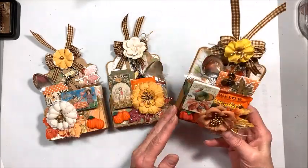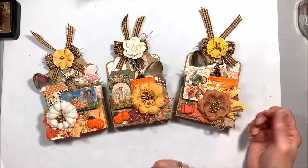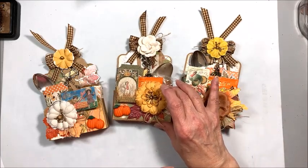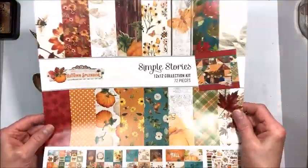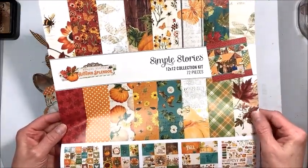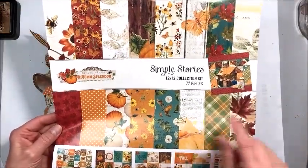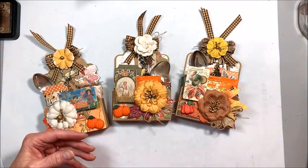These are perfect for putting on the table, giving as a hostess gift, sending to someone you love who's far away, and they're so easy to make. You're going to love them. This is the collection we're working with: Simple Stories Autumn Splendor. This is from 2019, so I'm betting some of you may still have it in your stash. It is a gorgeous collection.